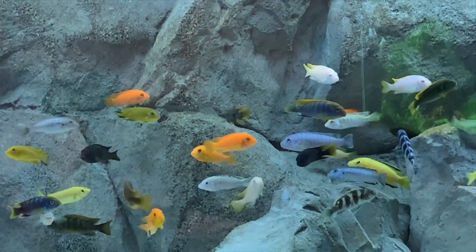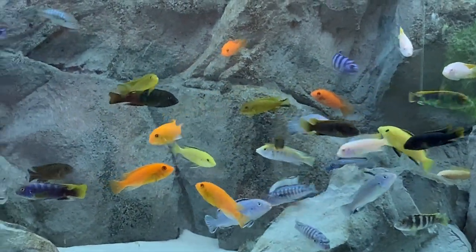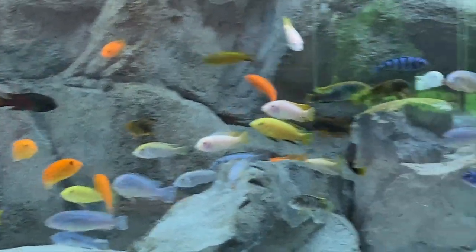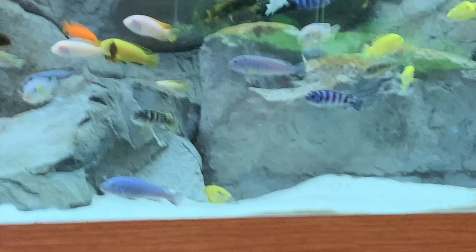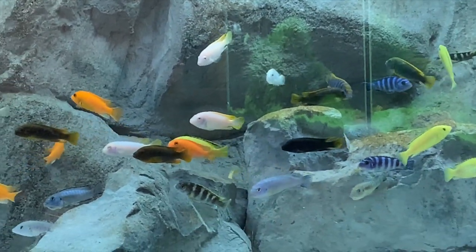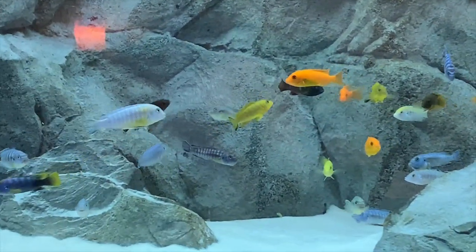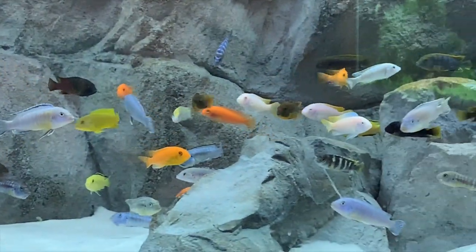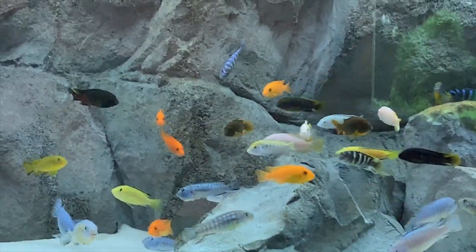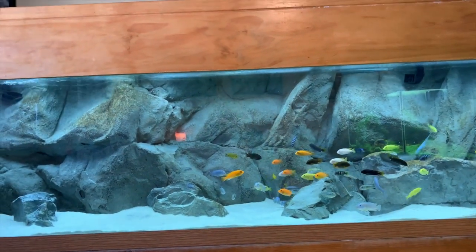A lot of these are really going to show better when they grow, but already a lot of them have really nice color. I'm kind of staying away from the tank so that these guys stay out and don't get real skittish on me — I've just got the camera zoomed in. I would like to try to get a little bit closer.